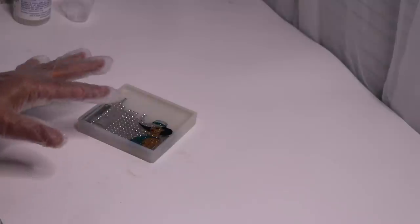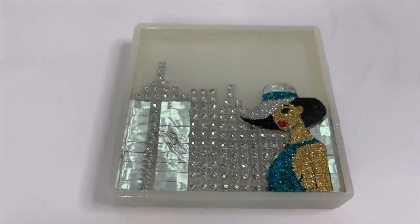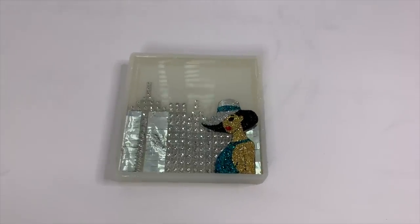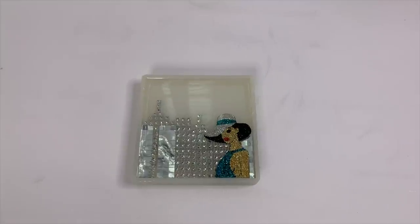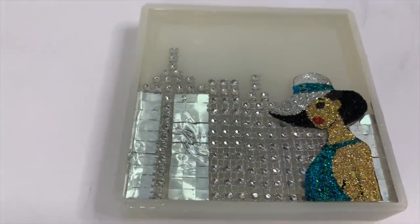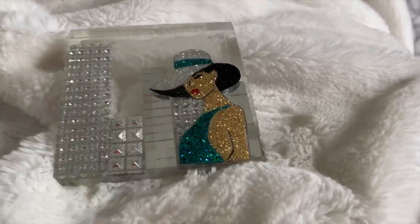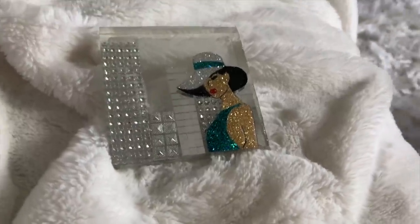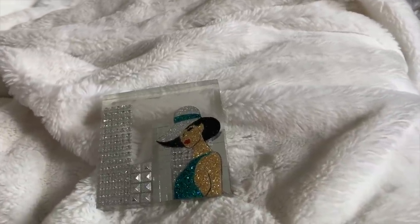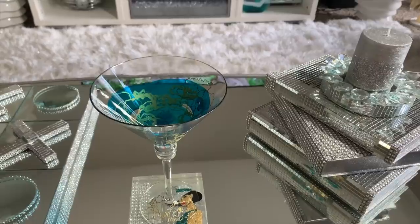After the resin completely set, I'll come back and let you see what they both look like. Before we move on to the other coaster, I want to show you what happened with this one. I thought it was completely cured and there was a scarf laying next to it on the table — when I moved the scarf it draped across the resin and made this indentation. I'll be able to fix it by applying a really thin layer of resin and that'll smooth it out completely. This is the very first coaster that I made and the lady is a whole lot larger than the one you saw in the DIY, so I'm going to do more on this scale and design the buildings the same way.